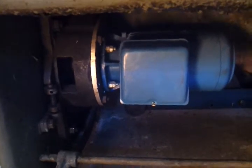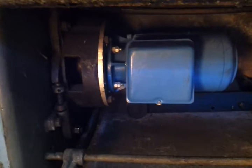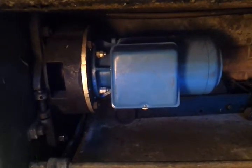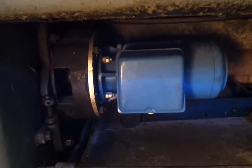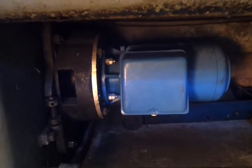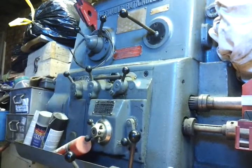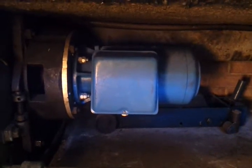Motors take quite a bit of current when they first start up — five or six times their normal running. If this is 3 kilowatts, it's going to take five or six times that when it wants to start up, even on its lowest setting. So that's no good. So it's stood there for three years doing nothing.